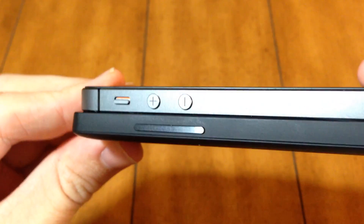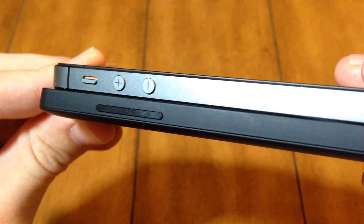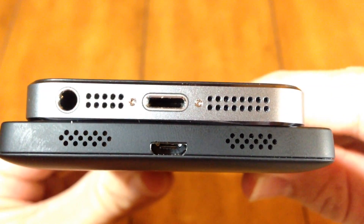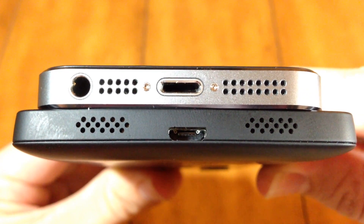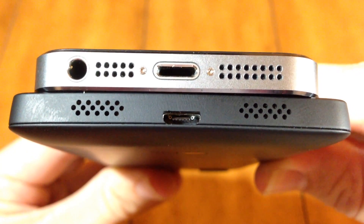On the left side of the device we have two volume buttons as well as a mute switch on the iPhone 5s, all made of aluminum, and a Nexus 5 one-bar volume rocker made of ceramic. At the bottom we have a headphone jack, a mic, a lightning cable port and a speaker on the iPhone 5s, as well as a speaker, mic, and micro USB port on the Nexus 5.